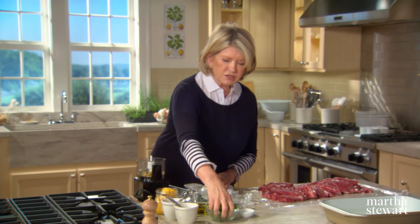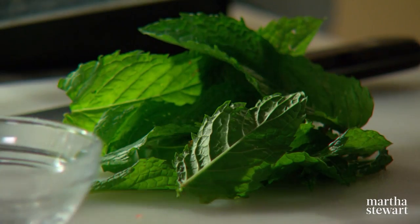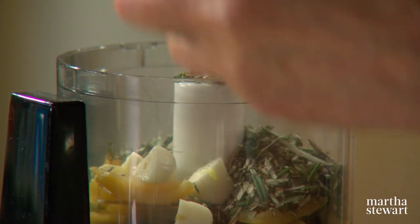And some beautiful mint leaves — a very nice accompaniment for lamb. You can coarsely cut these up and put them into the processor as well.